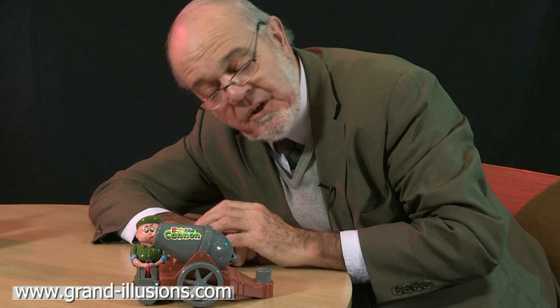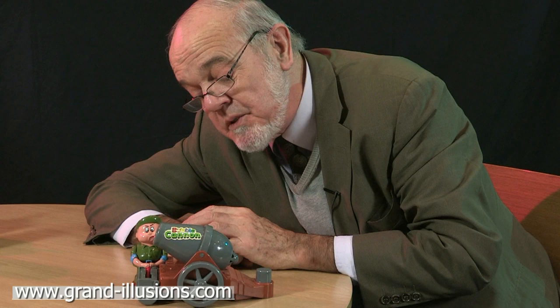Here's a bubble toy. There are a lot of these around. It's battery operated. It's a lot of fun, this particular one. It's a cannon which fires bubbles. There's a rather cross-looking artillery major here.